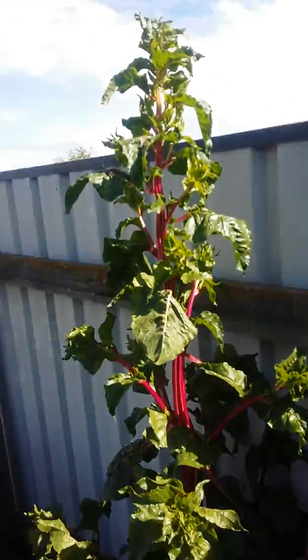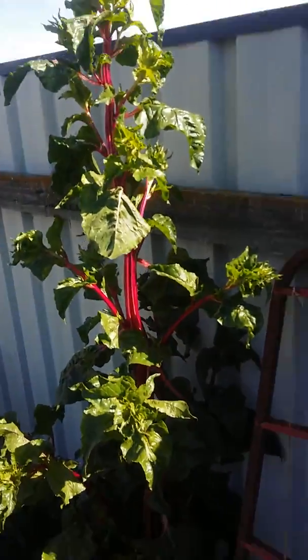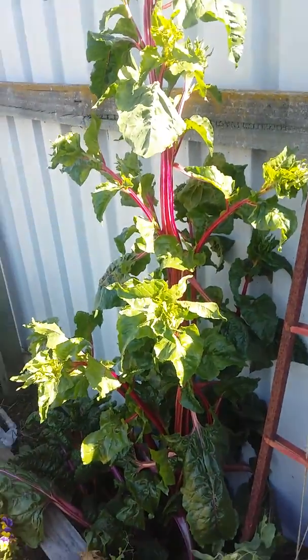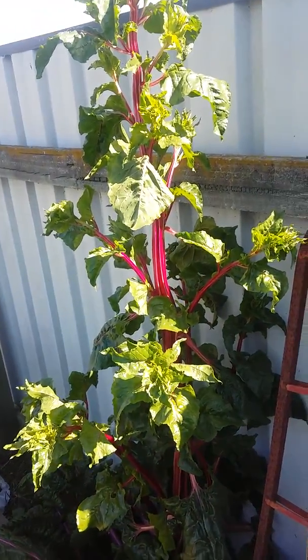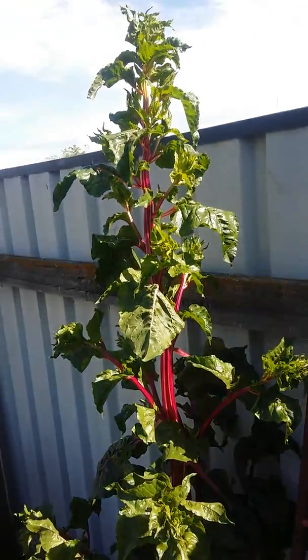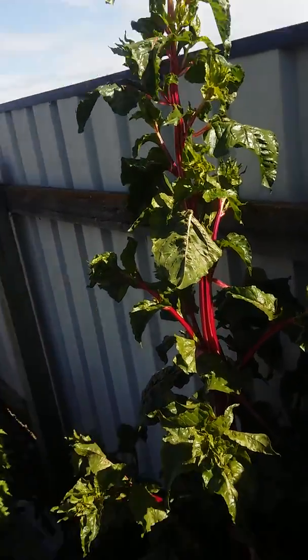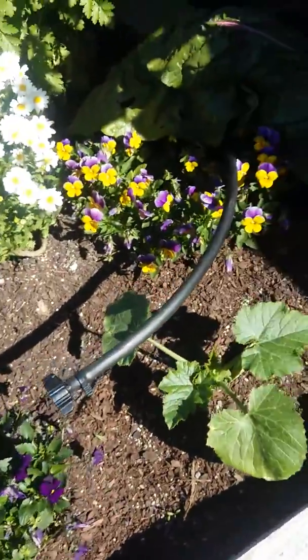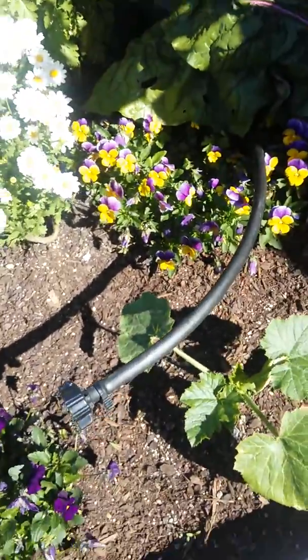This is silverbeet — a red silverbeet. That's self-seeded from last year, and I'm just going to let it flower and self-seed again. I've got a courgette here. All these flowers were self-seeded.